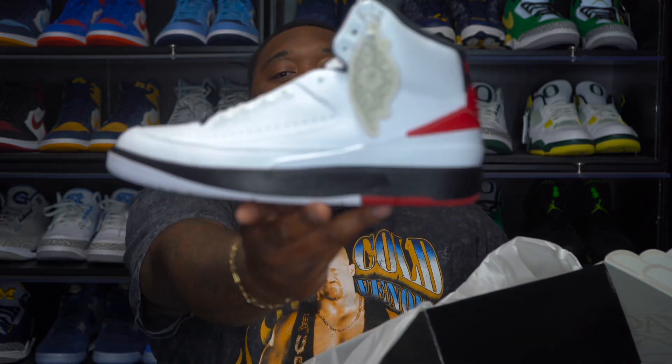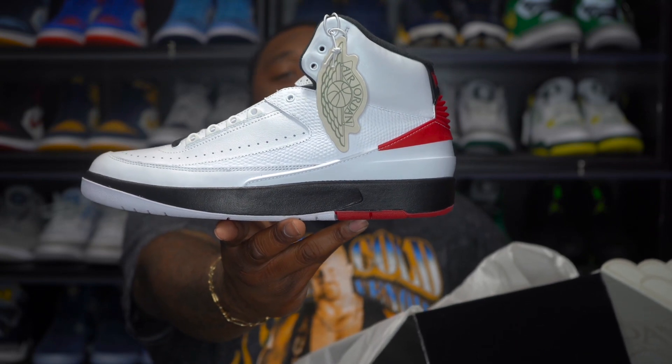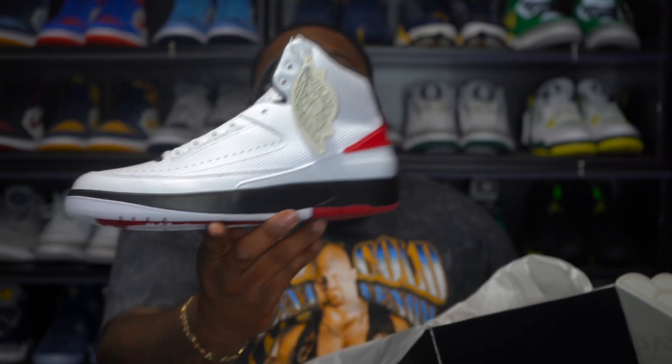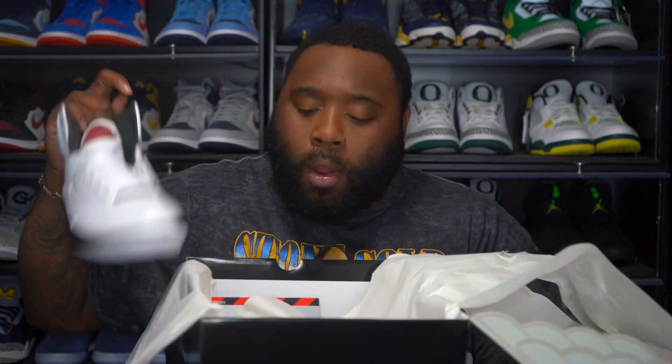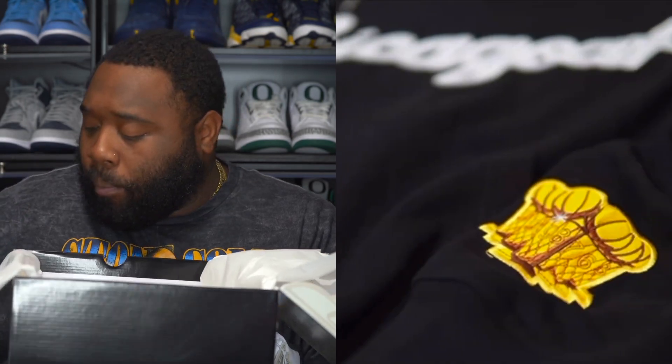These joints are nice. They low-key kind of give the Loss of Founds a run for their money, and the reason why I say that is because at least they kept it OG as far as the color. You got no crackle material on them, you ain't got no aged soles — they just kept these nice, clean, white, fresh out the box.